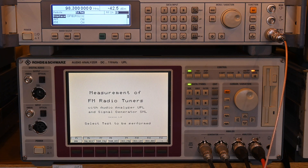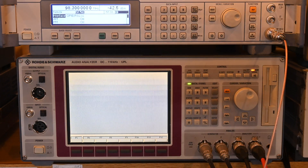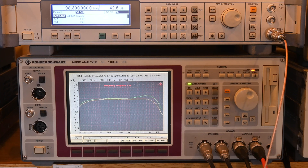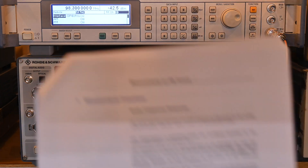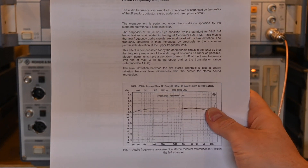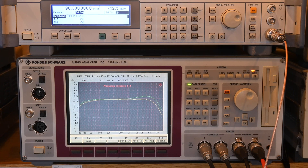Let me show you an example of one of the tests—we'll run frequency response first. The MR74 spec from the service manual is plus/minus 1 dB from 20 Hz to 15 kHz with 75 de-emphasis and a 19 kHz pilot filter. The Rohde & Schwarz document specifies running without a bandpass filter for this test.